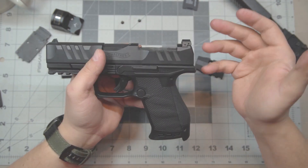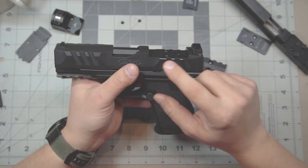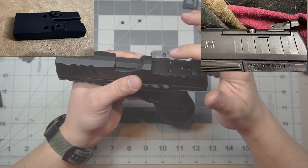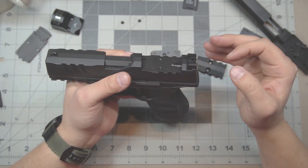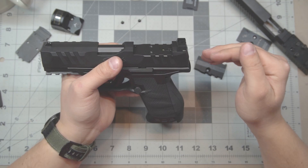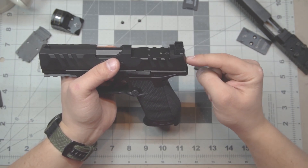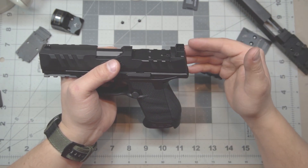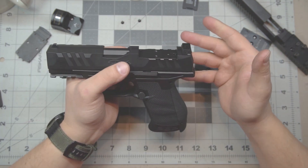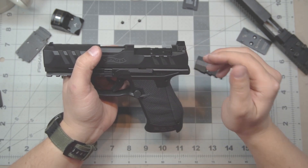Why did Walther go with this particular system? I honestly have absolutely no idea. The PPQ, the predecessor to the PDP, had extremely large lugs coming down into the slide on either side, locking the plate into the slide — which is a significantly better system than what we're seeing here. This system is going to break. There isn't a standard fastener you can create that's going to be able to take this kind of shear force. Shear-rated fasteners do exist, but that's not what this comes with. I promise you, they will fail.